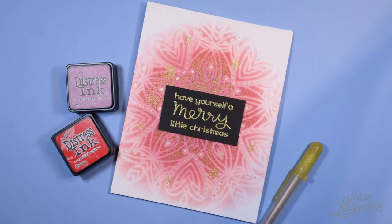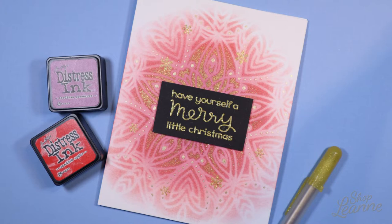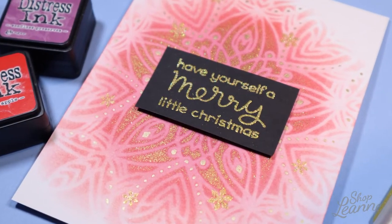Hey everyone, it's Leanne. Welcome to another video on my YouTube channel. Today I'm creating another holiday card — this card kind of was a happy accident, but I had a lot of fun creating it.